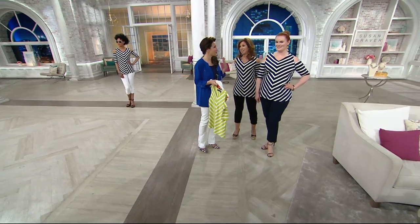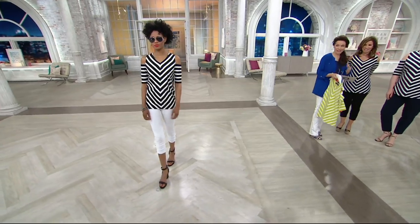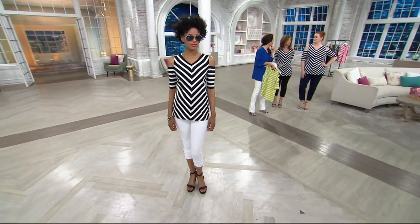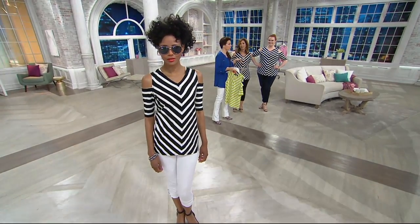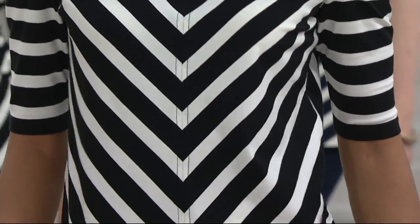Wouldn't this be the best vacation top? Just a cute pair of pants and it'd be easy to pack — it's so perfect. Maybe a skort? You know what, there's a skort coming up in this show. It has print so I don't know if it would be great with this, but since you mentioned skort, there is a skort coming up in this show that's super cute.